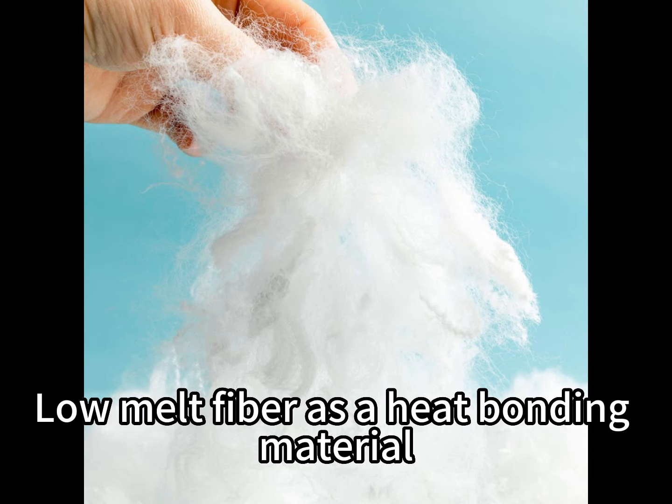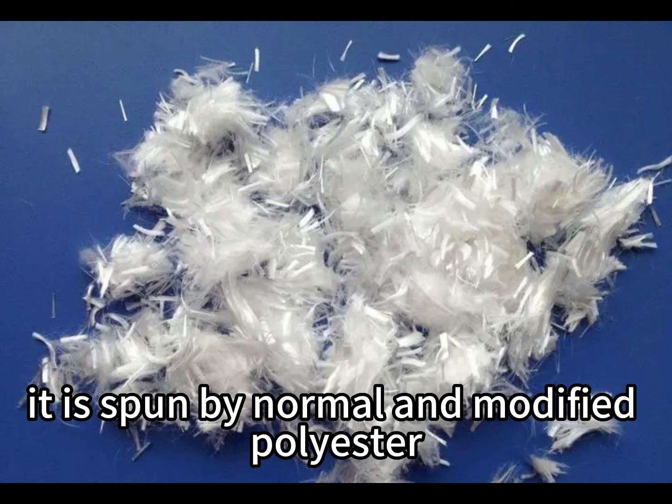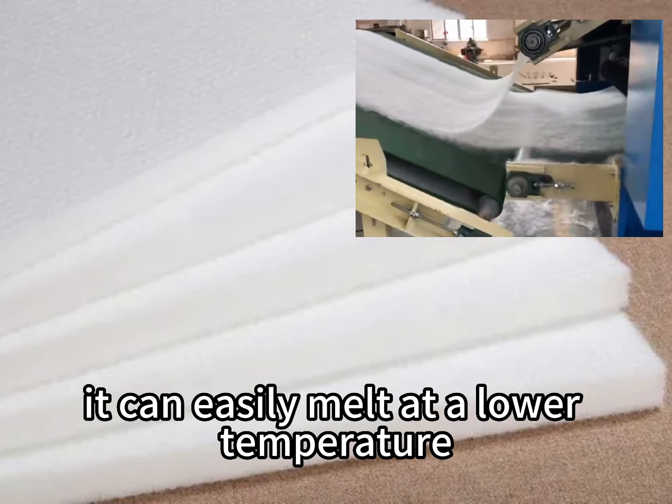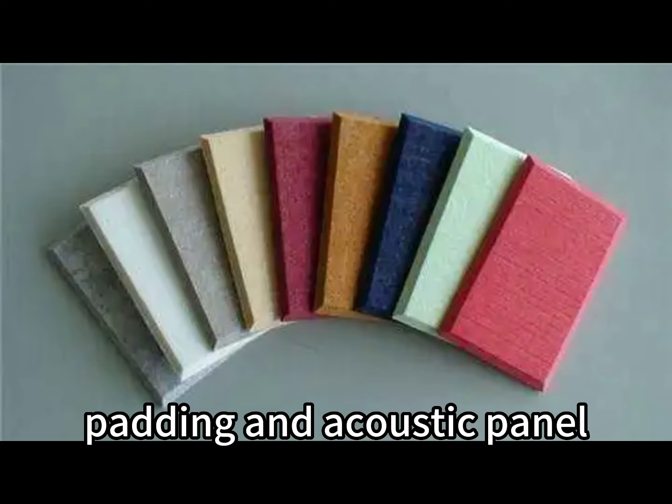Low melt fiber is a heat bonding material. It is formed by normal and modified polyester, and can easily melt at a lower temperature with other fibers. It is usually used for fiber padding and acoustic panels.